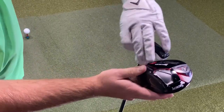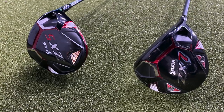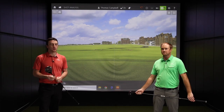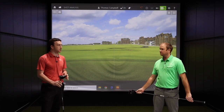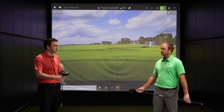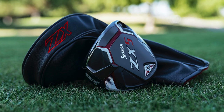Srixon has been really gaining popularity with their Metalwoods in particular, both on tour and with amateurs. You talk about Hideki Matsuyama, defending Open champion Shane Lowry, both playing Srixon drivers and now the ZX5 and ZX7. I want to get your first impression on Srixon Metalwoods in particular, what you've seen out of these by your first impressions, and then we'll get into some of the tech stuff.